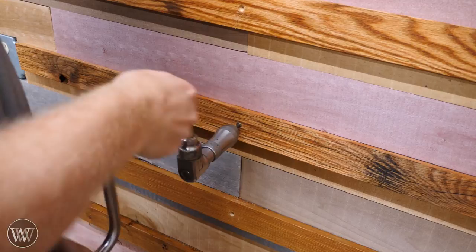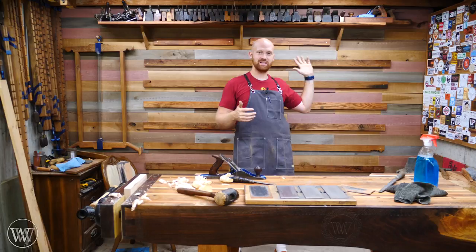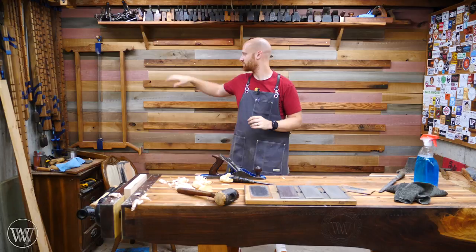And there you have it — the project is done. I now have French cleats on my wall and I'm ready to start hanging up tools. Soon I'm going to be making a plane till, a saw till, a mallet till, an auger bit till, and holders for rasps, files, card scrapers, and all the other tools. I'm hopefully eventually going to have them all hanging up here, and this French cleat wall will get me a lot closer to that.